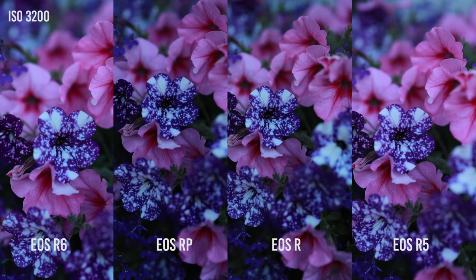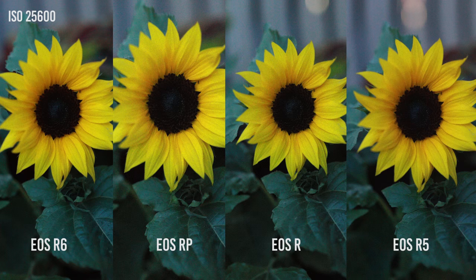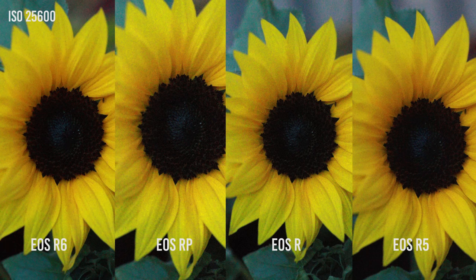Next I wanted to test the cameras in low light. Here are some shots at 3,200 ISO — personally, they all look the same to me in terms of quality. And here's another one at 25,600 ISO. I personally never shoot at these settings, so again, all cameras did pretty good. But if you shoot low light a lot and can see a big difference, please let me know in the comments.